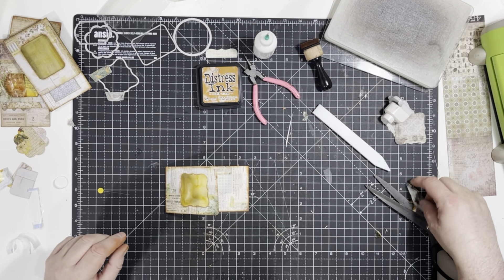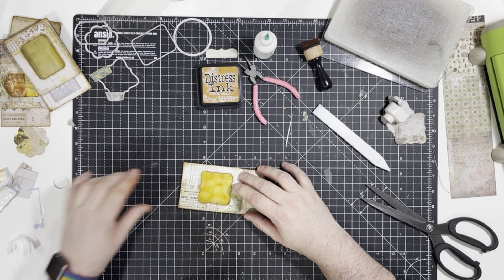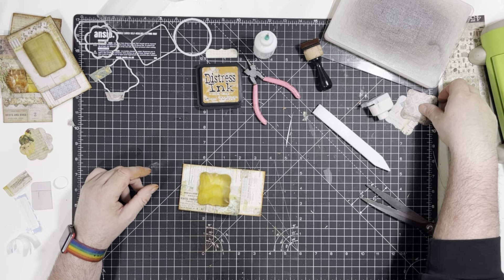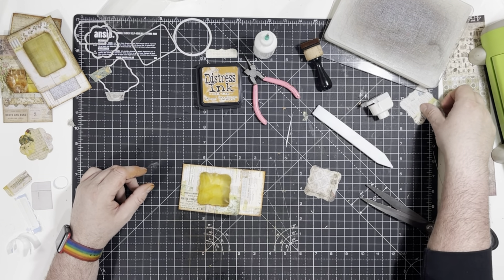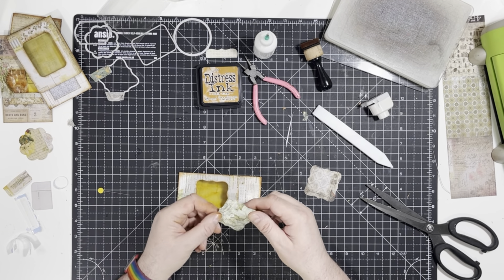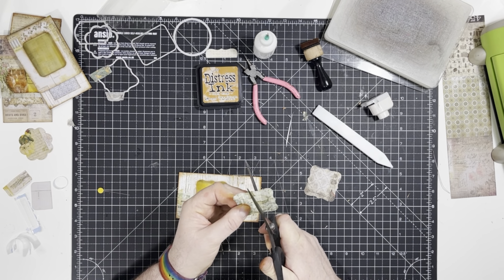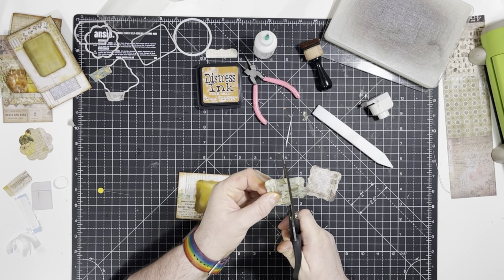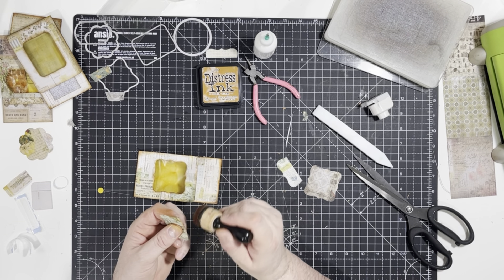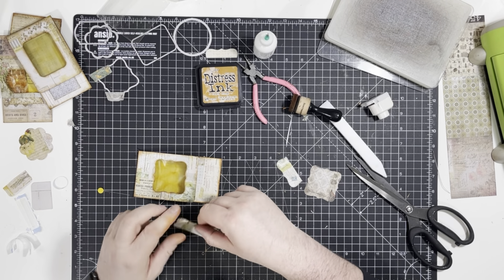Get rid of the bits of cellophane out of the way — that's going to go tucked into the little tuck that we're going to make now. Where are the bits that came out of it? Let's use that piece and cut over the middle. I'm going to ink it and glue it.